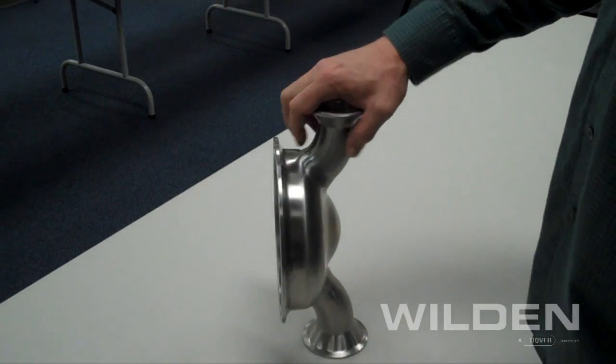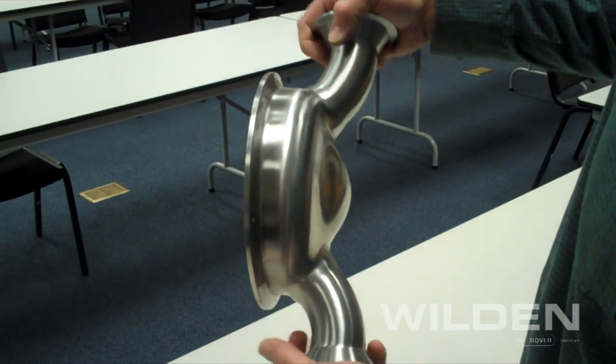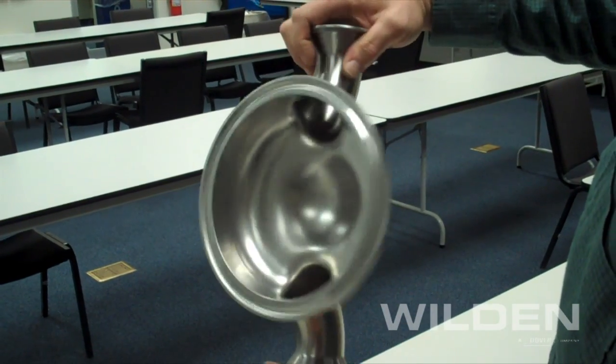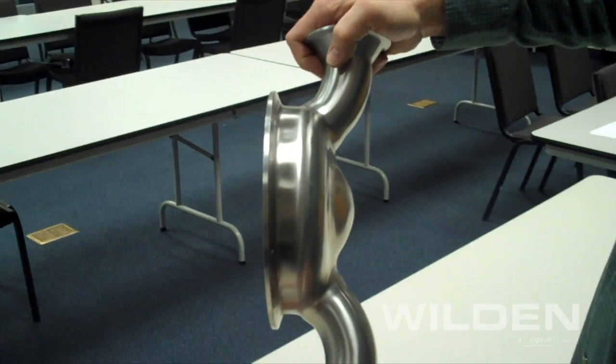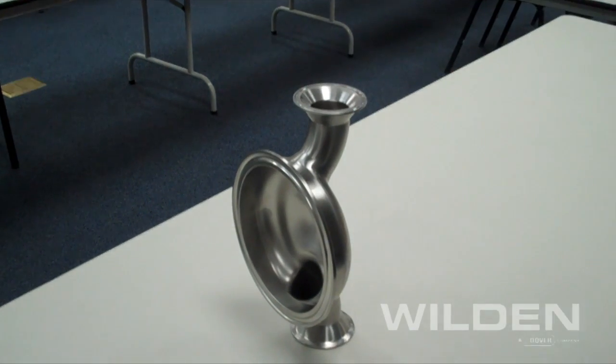Wilden's HS model pumps are all fitted with the patented deep dish liquid chamber design. As you can see in the flow path, there are no dead legs, so there's no area for product to collect, which allows for a complete CIP ability for pumps that require hygienic and 3A certification.